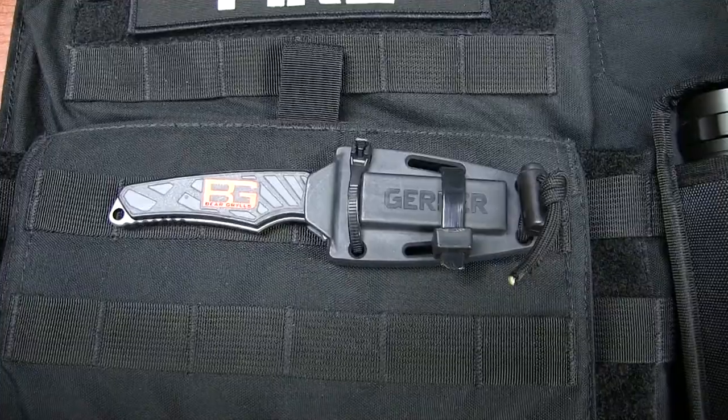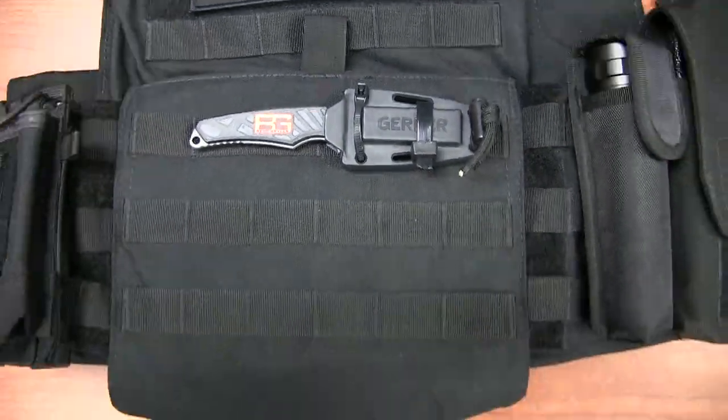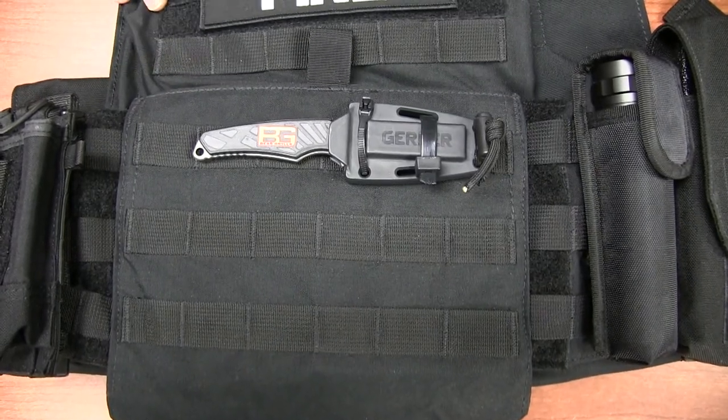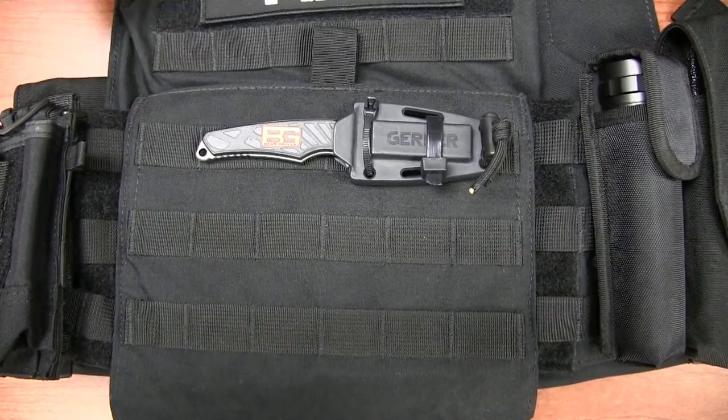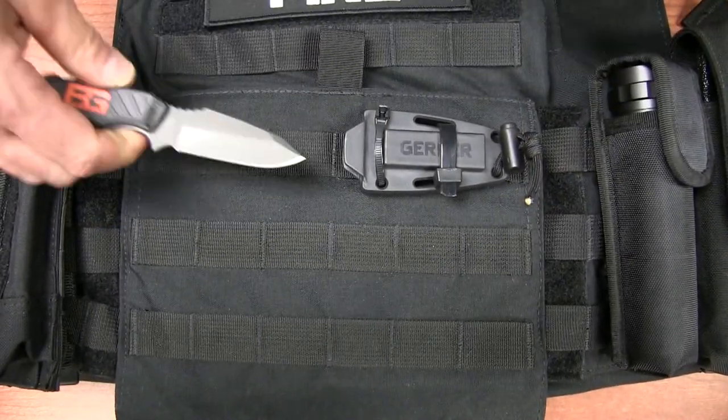The next thing we have is a knife. It's not a very large knife but we don't have a whole lot of space to mount it. The Chief wanted us to have some sort of protection as a last resort, so we have a knife situated right here. It's just a quick pull out and it clips back in.